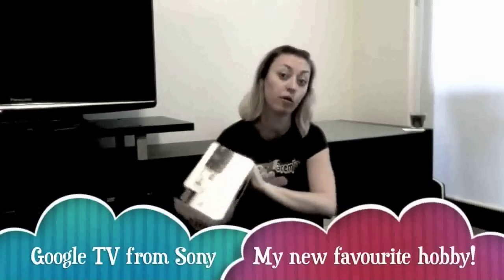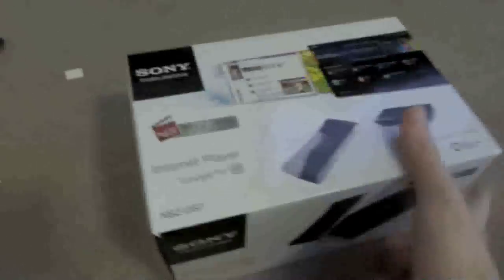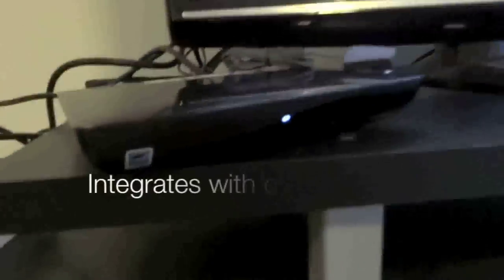Hi, I'm Lisa and I'm here to introduce you to Sony's new internet player with Google TV. It integrates all of your media and technology into one easy source.